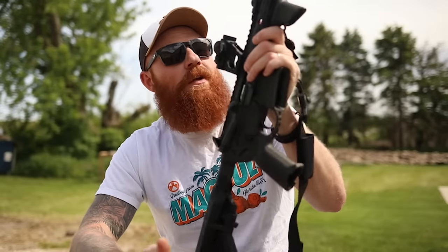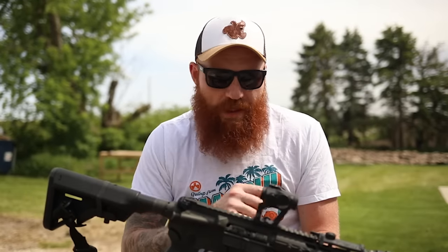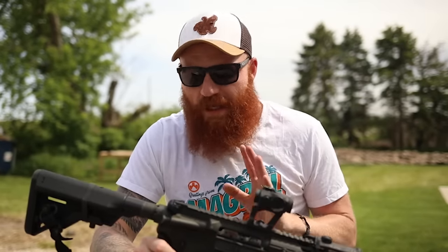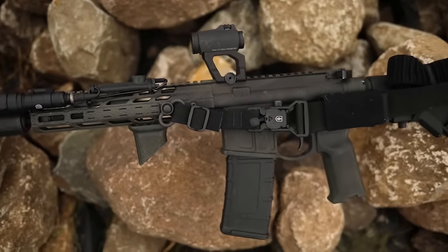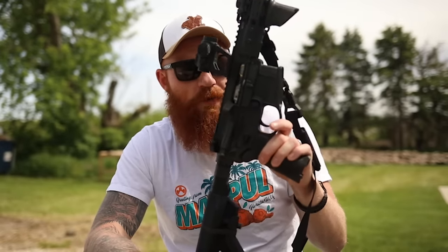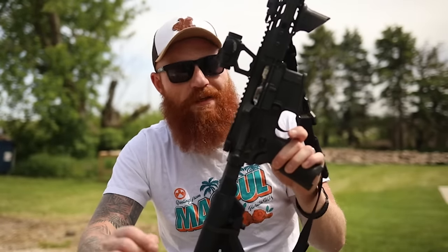I'll probably add a BCM or Daniel Defense front sight eventually in case the optic goes down, although with an Aimpoint T2 that's extremely unlikely — as long as you change the batteries every year these things last forever. I have it on a taller Scalarworks mount because I enjoy heads-up shooting more lately. We also have a Geissele trigger and a Radian AMB safety. My buddy Nick was talking about these — they can run 45 degrees but I run 90 because I've got big hands and I like consistency across all my guns. Finally, we have the Gas Buster charging handle, which gives me the least amount of gas to the face.